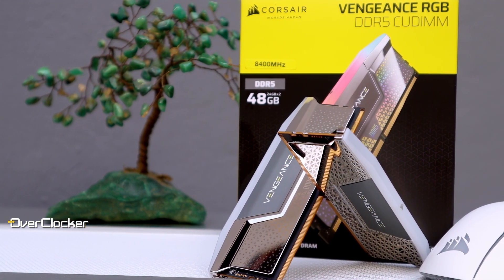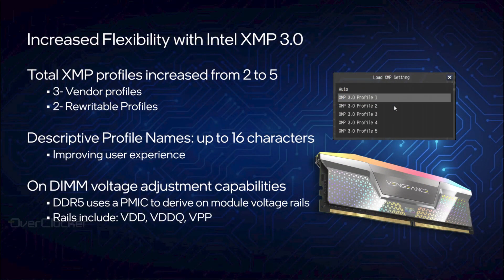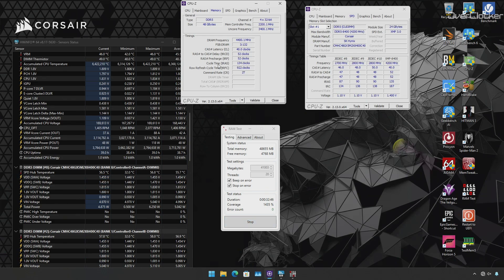This Vengeance RGB CU DIMM kit, besides being good looking and capable, is the first set of memory where I've successfully used the XMP 3.0 user profile feature. XMP 3.0 has a total of 5 profiles officially — 3 for the vendor to write in the SPD and an additional 2 slots for end-user profiles. Getting it to work on other DRAM kit, motherboard, and software combinations has proved anything but simple. Fortunately, on the ROG Maximus Z890 Apex with iCUE, you can use this feature and set your own DRAM profiles. However, this particular motherboard doesn't allow you to load user profiles for DRAM, which is rather curious. For supporting motherboards, this is a great feature, as the memory is perfectly capable of overclocking to DDR5-8800 using the same default timings at just 1.45 volts.